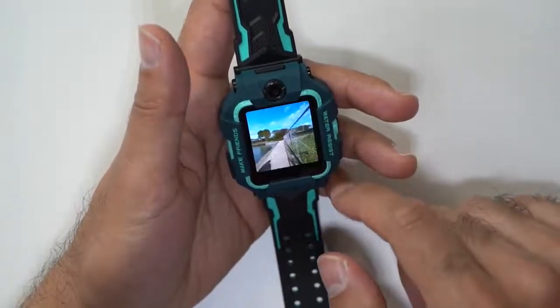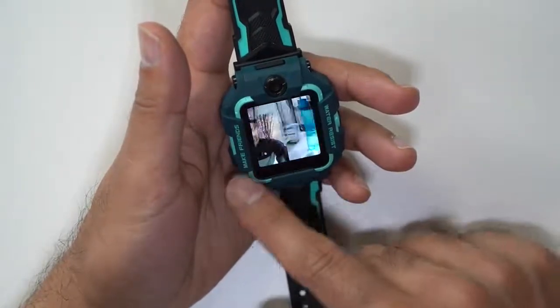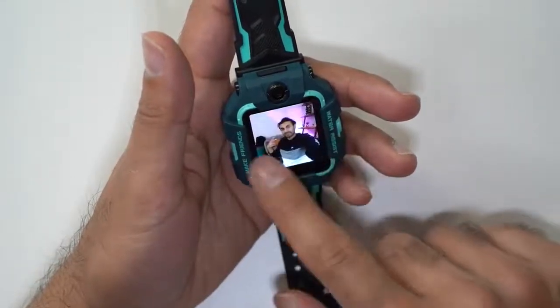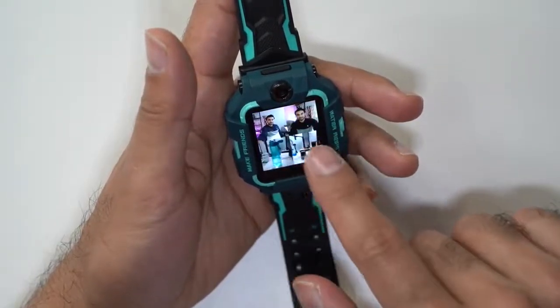Look at the quality — it's so good for a smartwatch. I wouldn't expect a watch to take pictures just as good as this. I'll take some more outside as well and share them in this video.